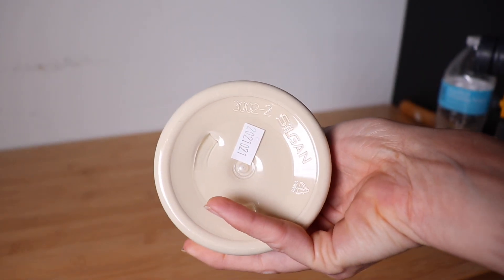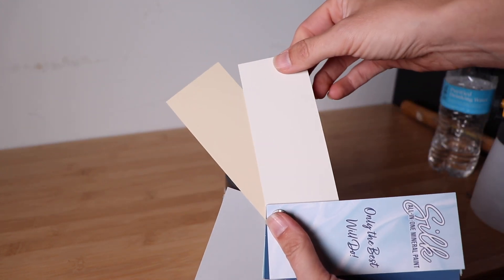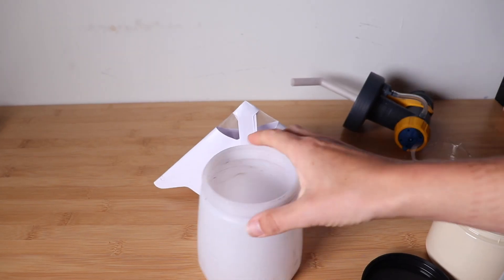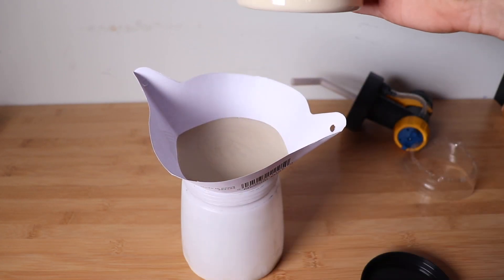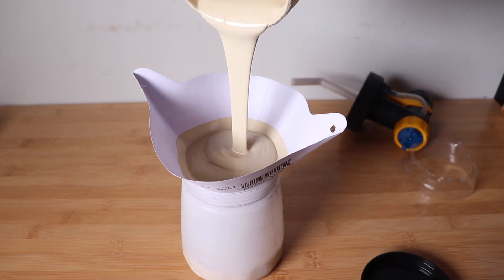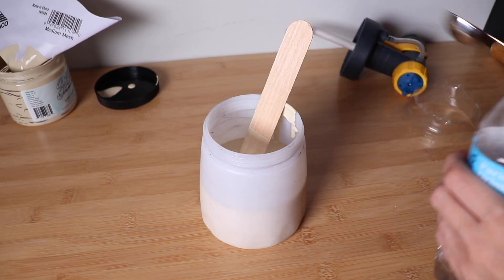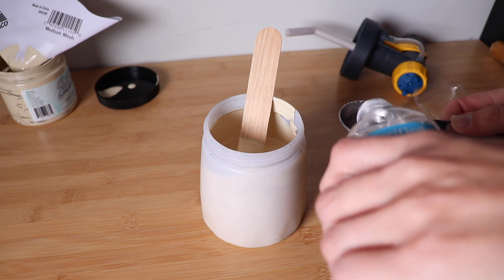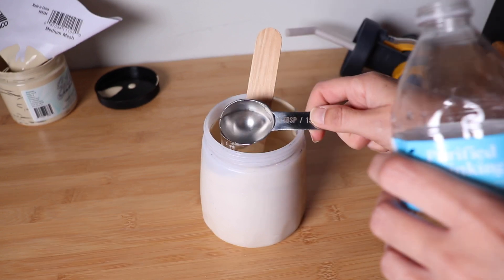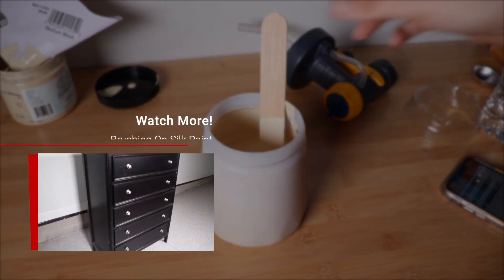The color I'm using today is Sandcastle — I'm having a love affair with beiges right now, it's like my new gray. They have two beiges in this line and I'm going with the slightly deeper one for a more glam look. I'm getting my paint into the sprayer canister, straining it first, then thinning it a little. With Silk you're not supposed to use water unless you're spraying, and you can only water it down about five percent. I did 16 ounces of paint and two tablespoons of water.